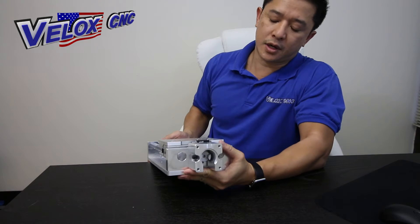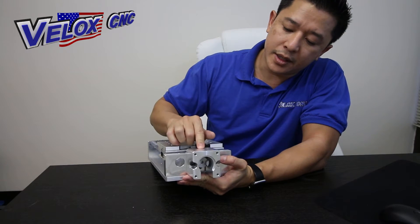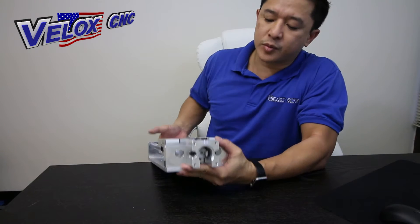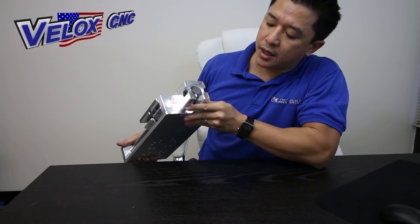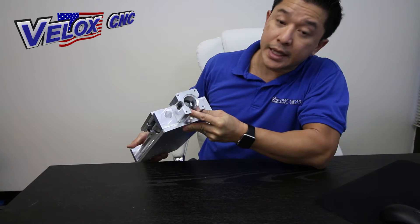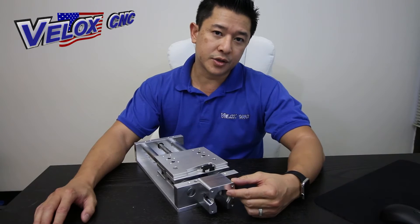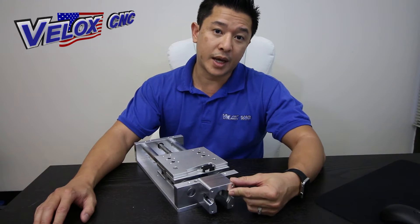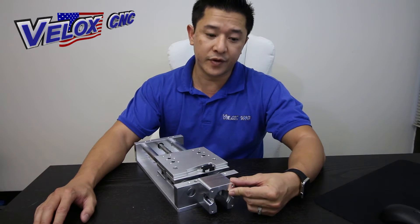This is our mount bolt pattern — it is a NEMA 23 mount. The coupler comes with the unit and fits into the lead screw end. You can also purchase at additional charge the three-eighths inch coupler or the half inch coupler.